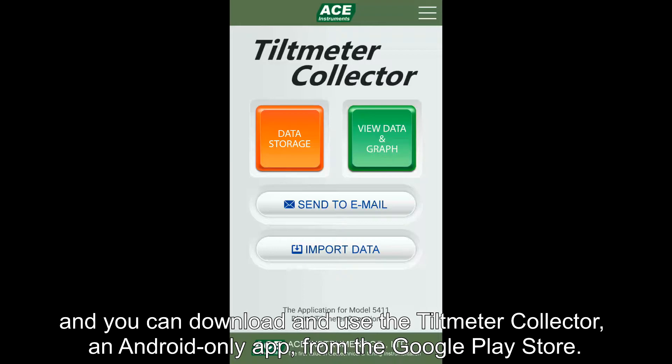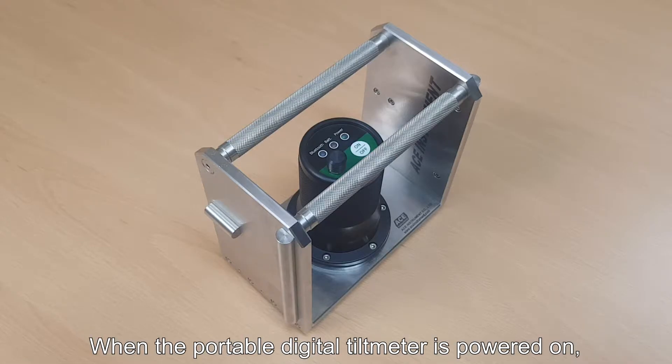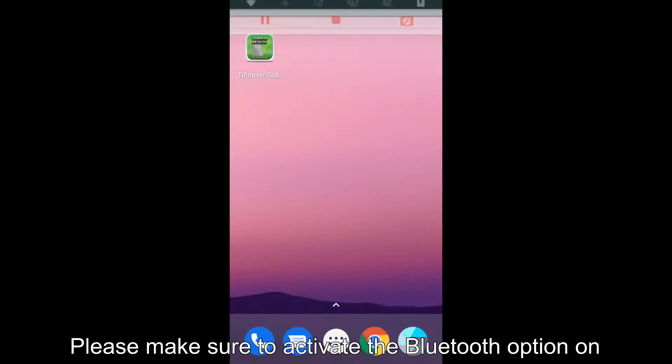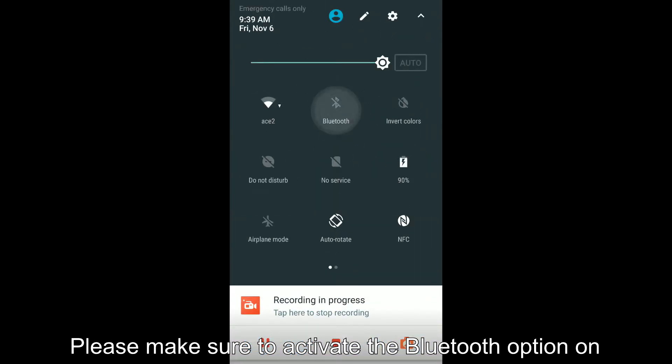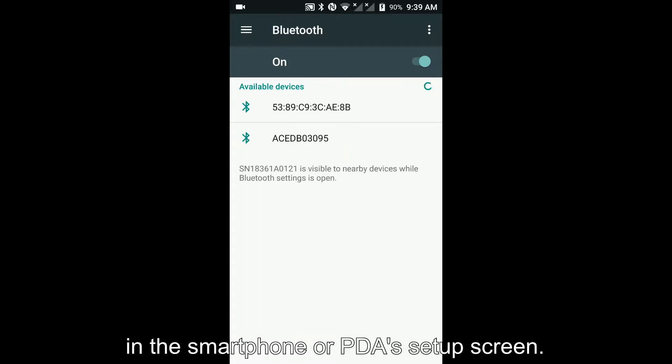You can download and use the Tilt Metal Collector, an Android-only app, from the Google Play Store. This time we will learn how to connect the portable digital tilt meter to the exclusive app, Tilt Metal Collector. When the portable digital tilt meter is powered on, the blue LED on the Bluetooth flashes. Please make sure to activate the Bluetooth option on the smartphone or PDA's setup screen.